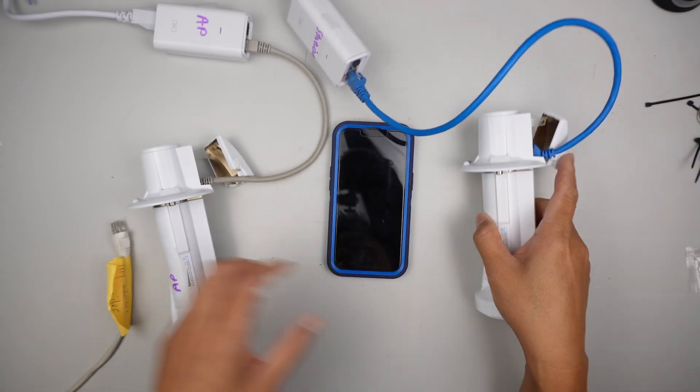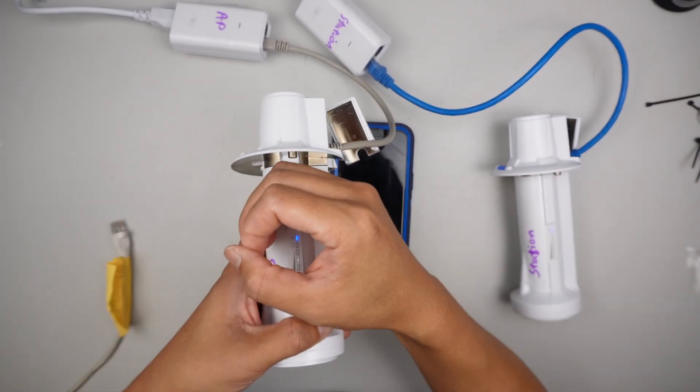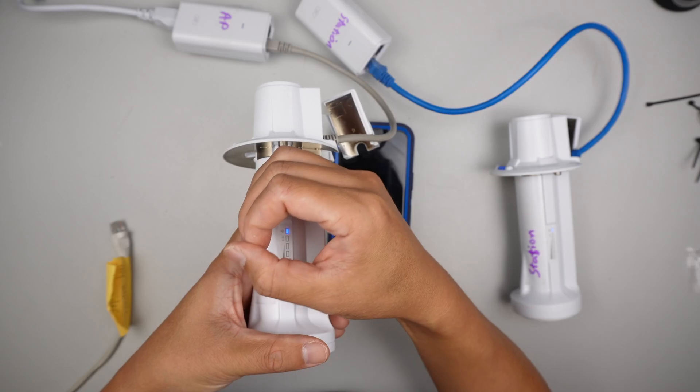The power light is on. Same for this one — only the power light is on; nothing else is on at this time.